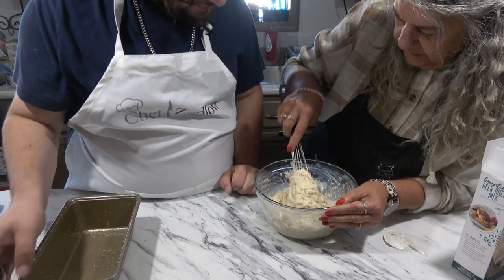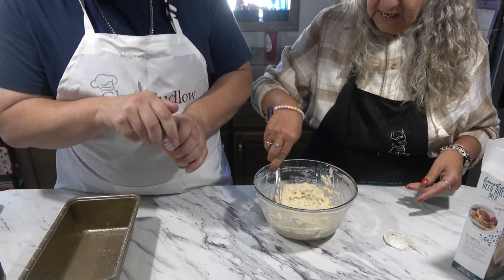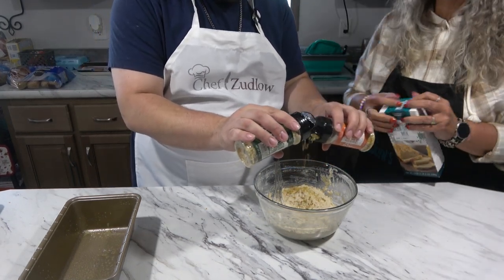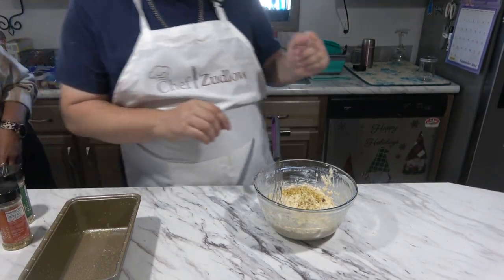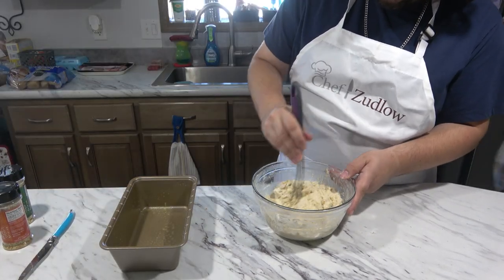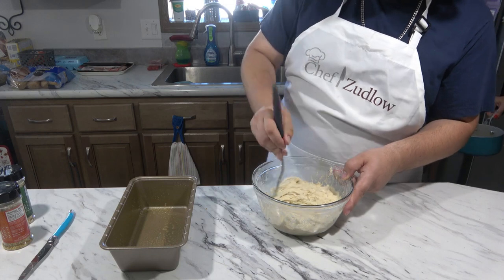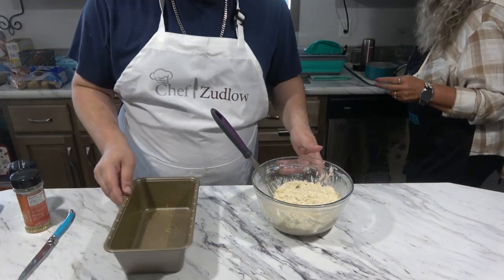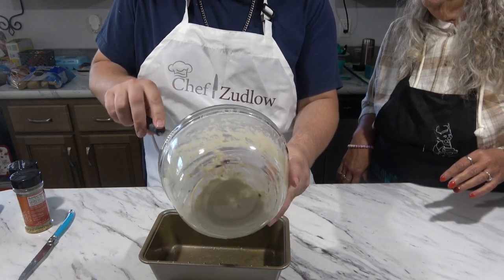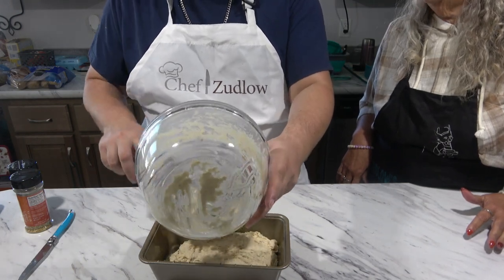Is that enough seasoning or do you want to stick a little more in? What's the worst that could happen? It'll just be garlicky and onion-y. If you like garlic and onion, you put what you want in there. Okay, mix it and then we'll slap it in the pan. Remember, you're not supposed to over-mix this. Put it in the pan. Make sure you get it all out — we want every last drop of bread. We'll have it with our dinner tonight.